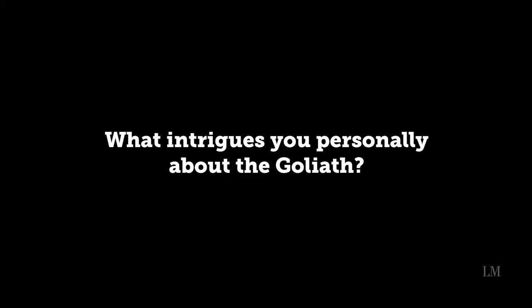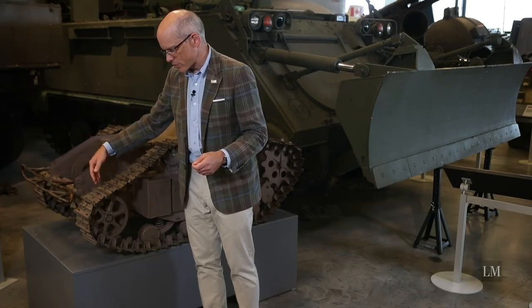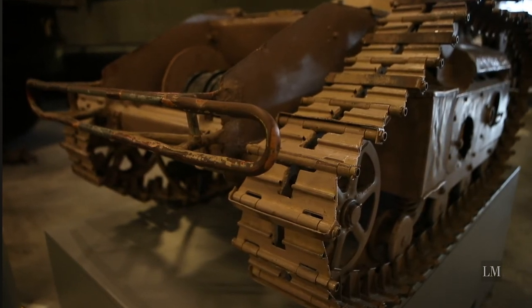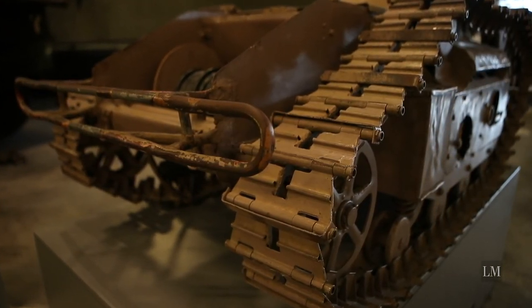That particular Goliath hasn't recently been on display — it's in need of a fair amount of restoration work. I'm interested in it because it is literally the first widespread example of a remotely controlled weapon being used on battlefields in active combat. It wasn't notably successful, but it certainly is the first of its kind in many ways and is a sign of things to come.